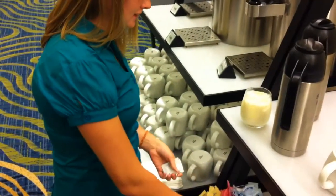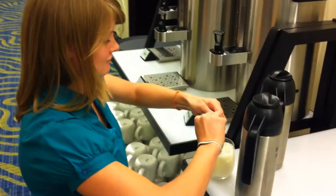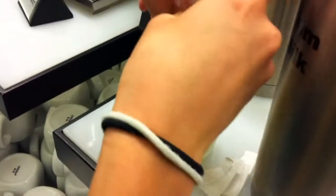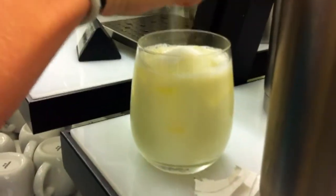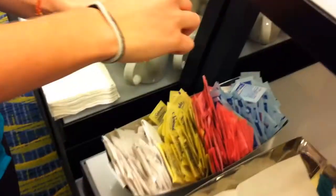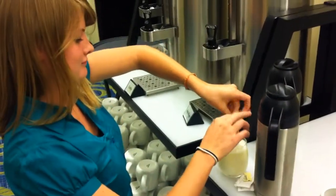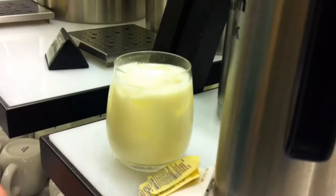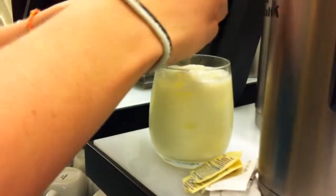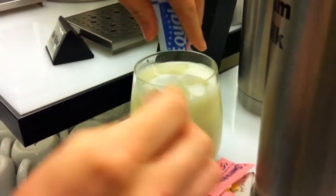Then, you need some sugar. Some Splenda. Sweet and Low. Equal.